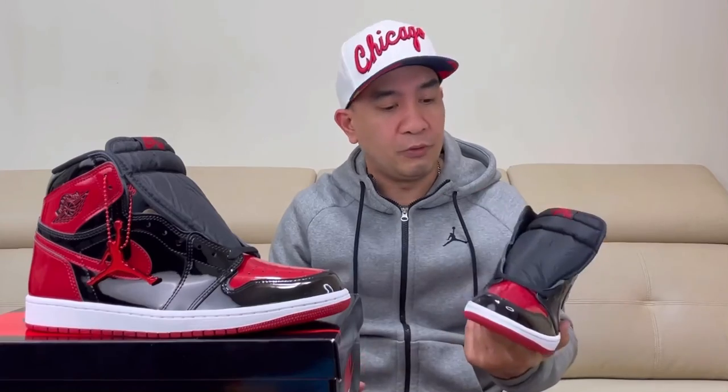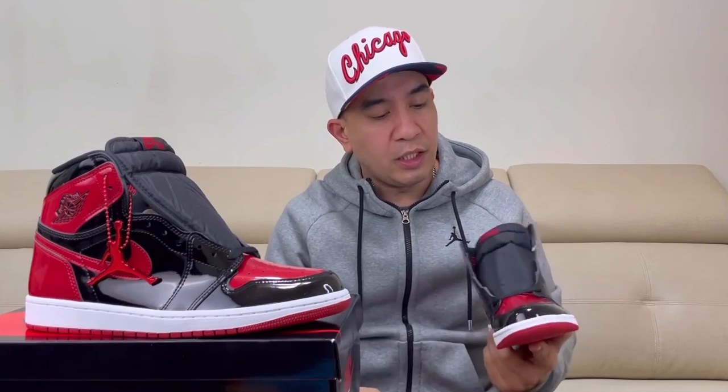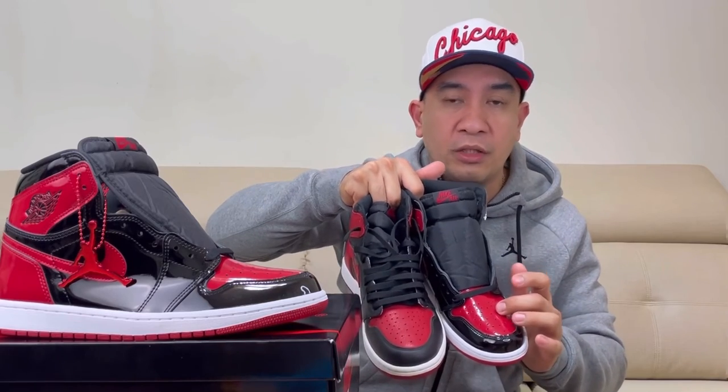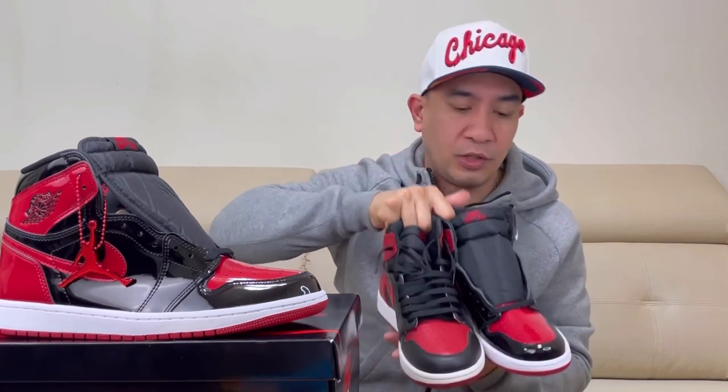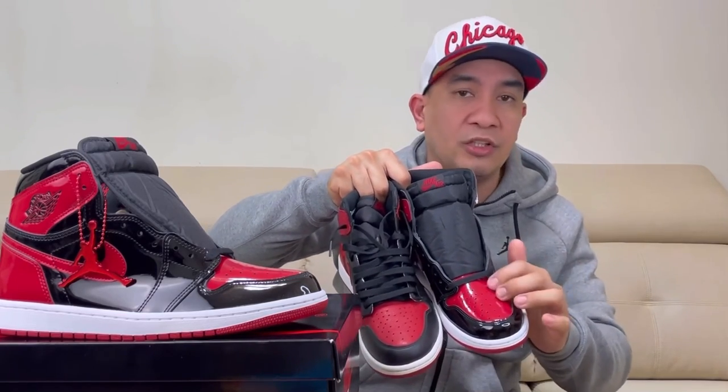The upper of our Air Jordan 1 Bred is made up of patent leather, so expect that this one is a little bit stiff. And if you compare the red on our 2016 release and on our new release Bred, you'll see that the red on the new release is more vibrant because it is patent leather, so it is shiny.